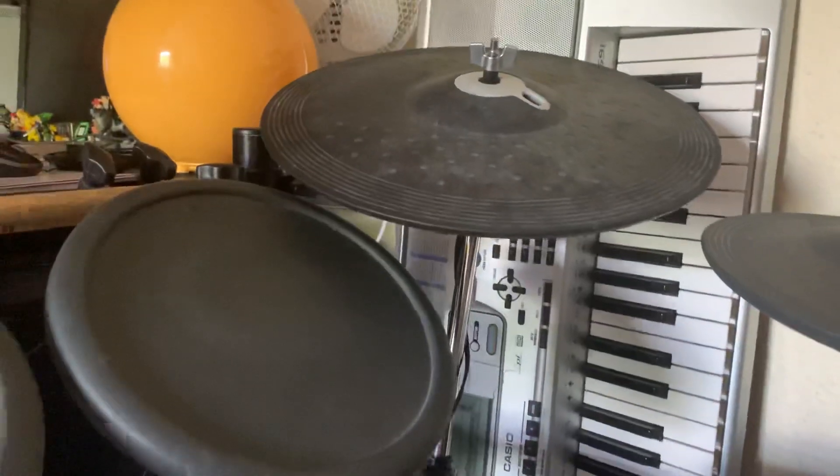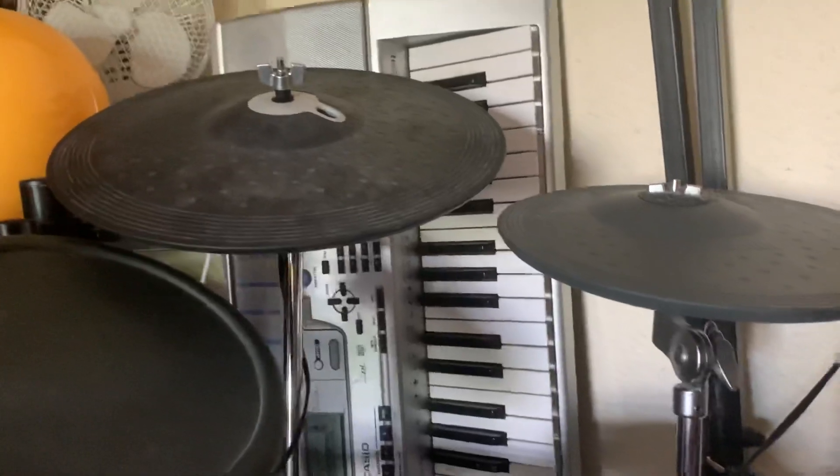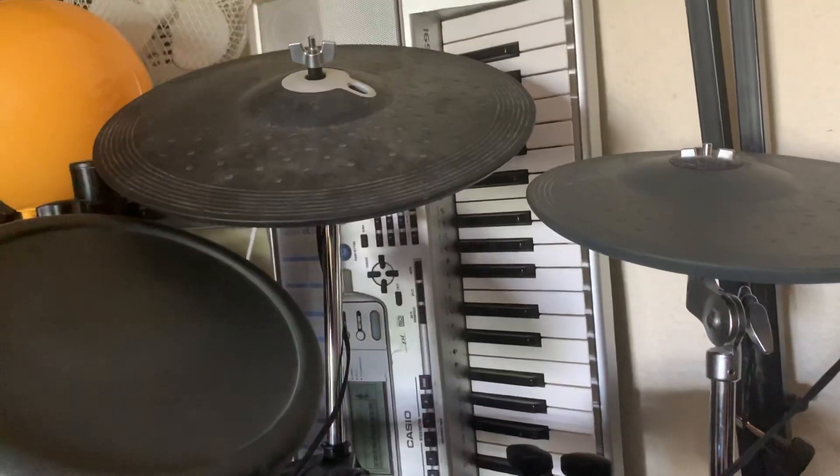I had to fiddle about with the settings, and that didn't change anything. I swapped the cable with the crash cymbal — the green one — to see if that would solve anything, and it had the same problems.